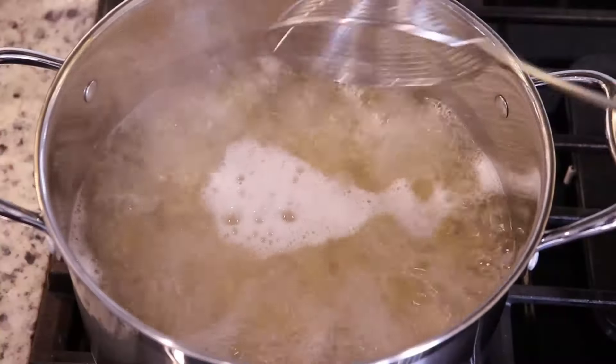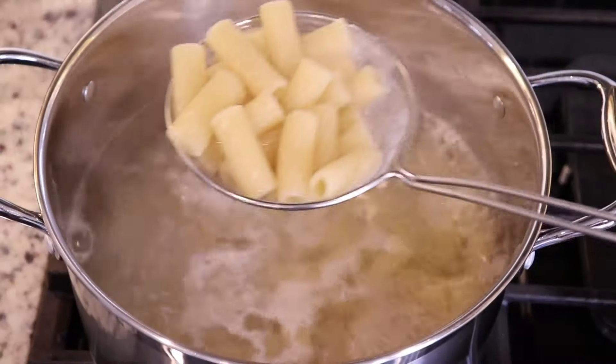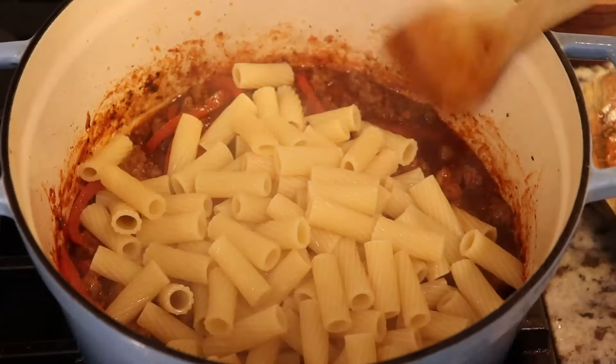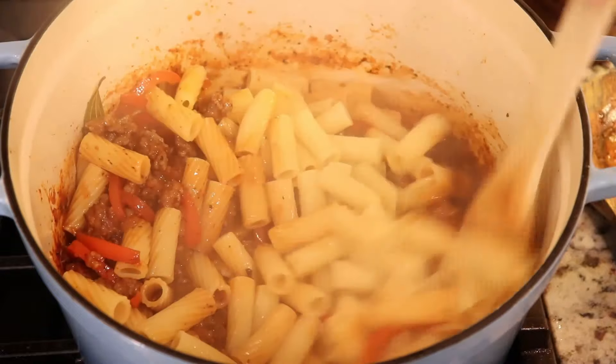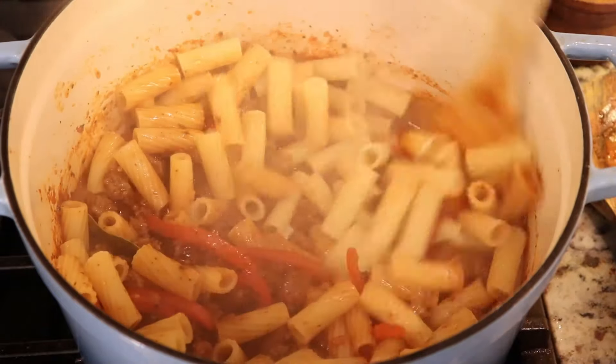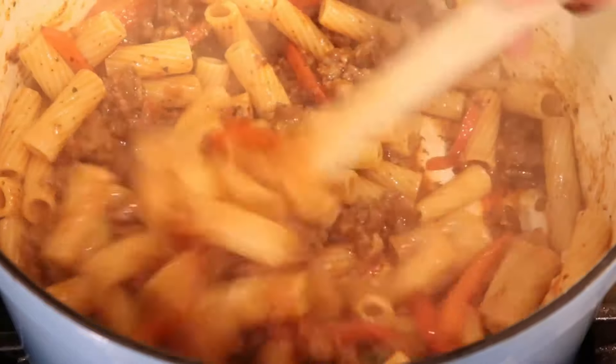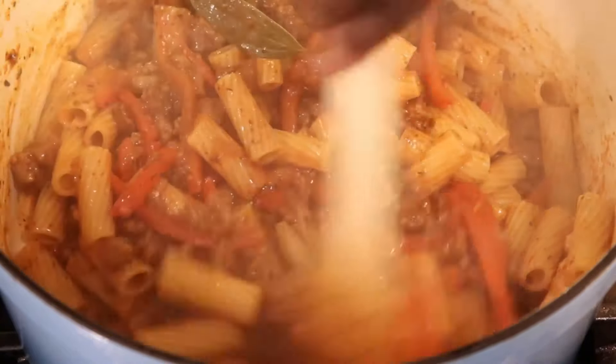Now that the sauce has simmered for a while it's time to add the pasta. I'm just gonna scoop the pasta out and add it directly to the sauce and give it a good stir. If you wanted to make it a little more saucy you can add a little bit of the pasta water, but this is absolutely perfect for me.